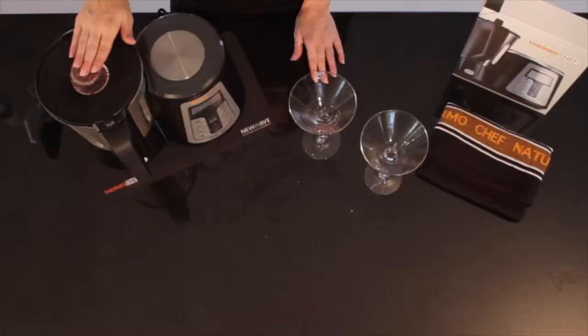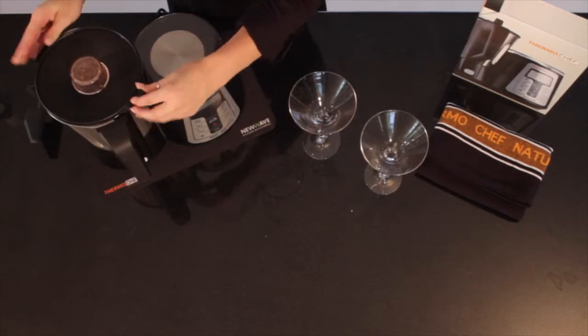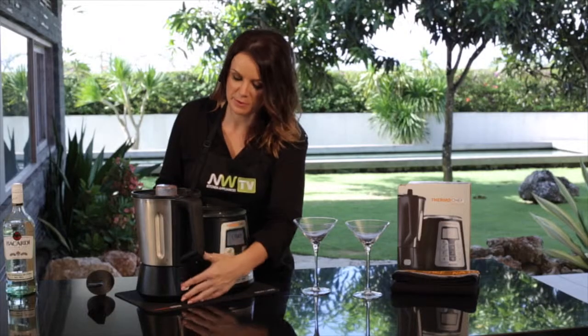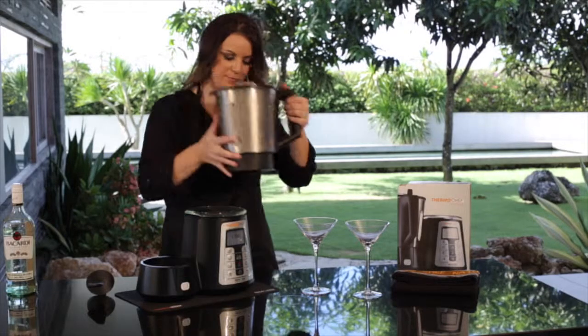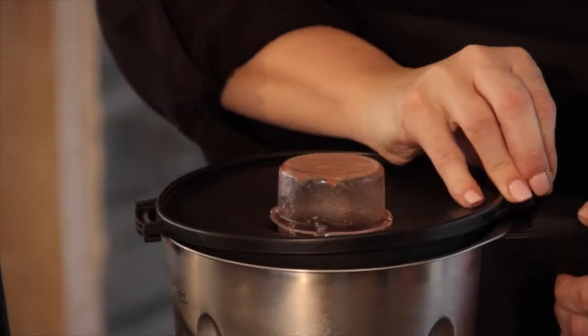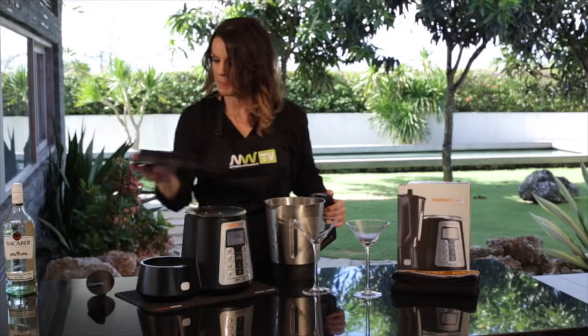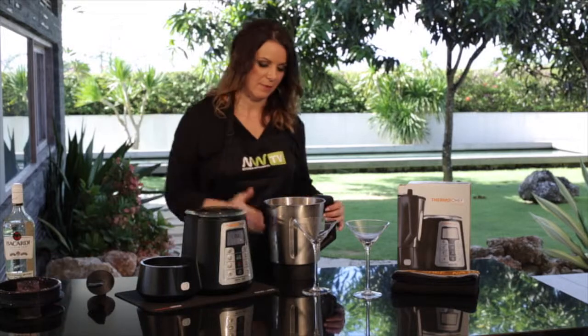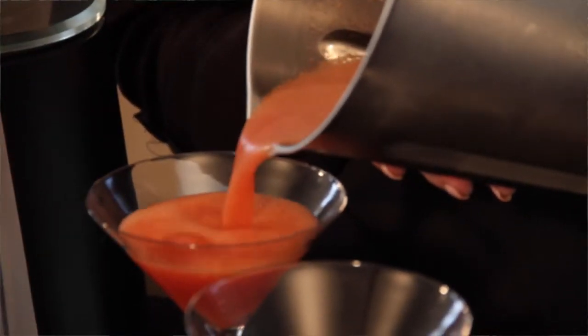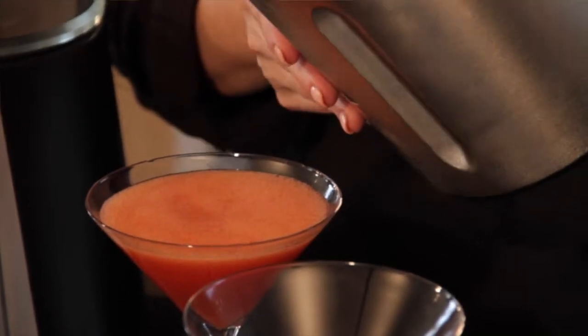Now that that's finished blending, we're just going to open the lid and check. That looks fantastic. We're going to remove the bowl, take the lid off, and there you go — fresh delicious strawberry daiquiris in your NW ThermoChef, all in under one minute.